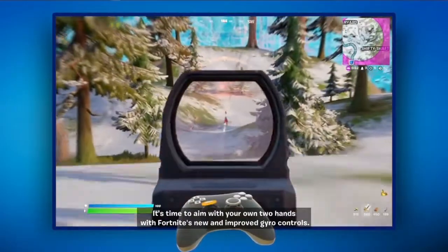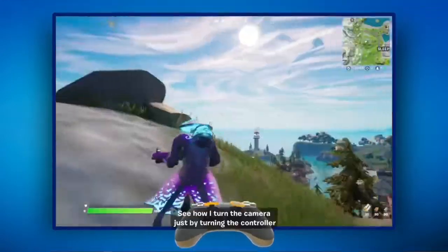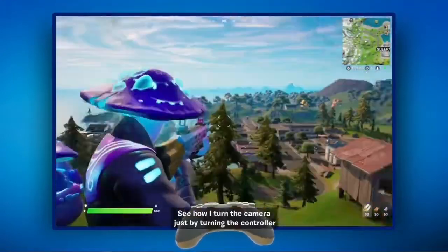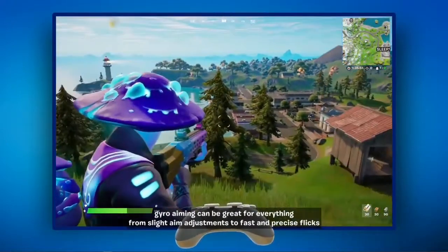Forget aim assist, forget dead zones — it's time to aim with your own two hands with Fortnite's new and improved gyro controls. See how I turn the camera just by turning the controller? Gyro aiming can be great for everything from slight aim adjustments to fast and precise flicks.